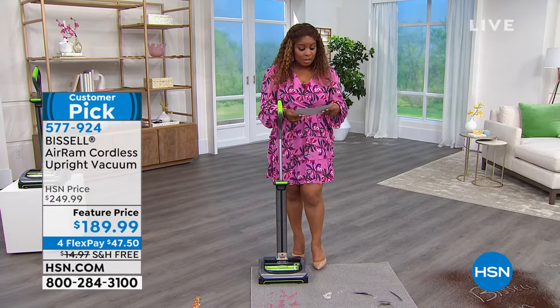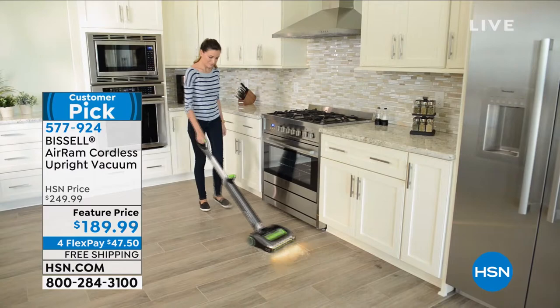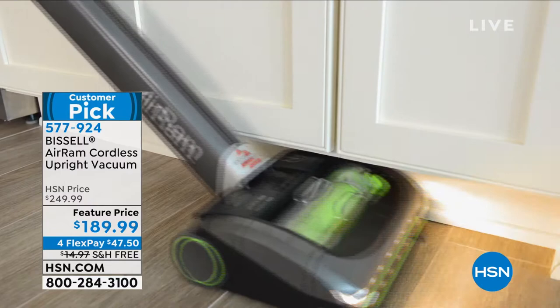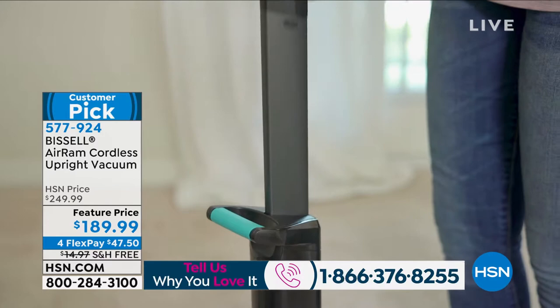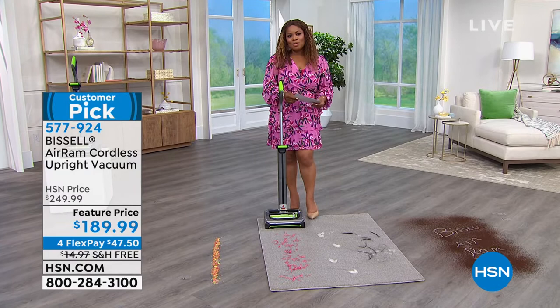Our HSN price is typically $249; we've lowered it to $189.99, available on four monthly payments of $47.50. If you own it, please call us — we'd love to hear your testimonials. Look at how it picks up debris and gets close underneath kitchen cabinets with that telescopic handle, adjustable for carpets, tile, hardwood floors, linoleum, and rugs.